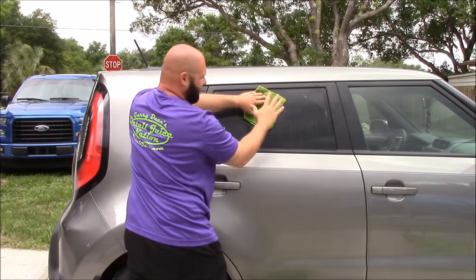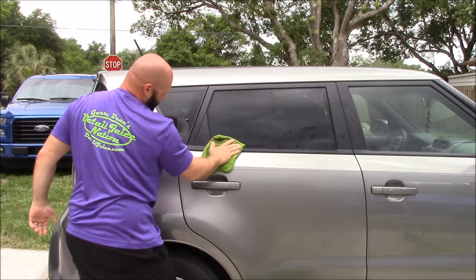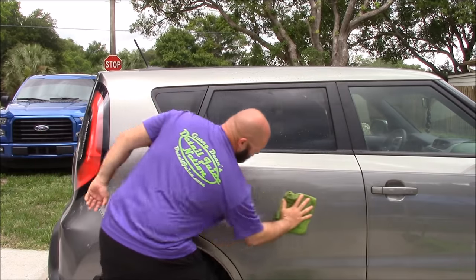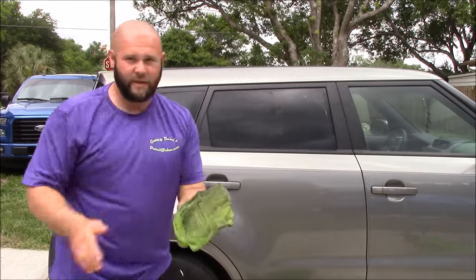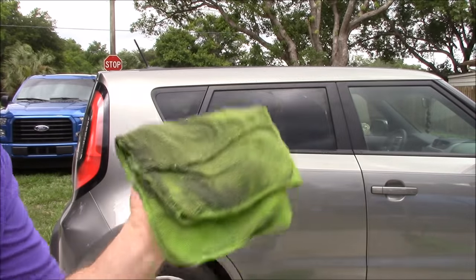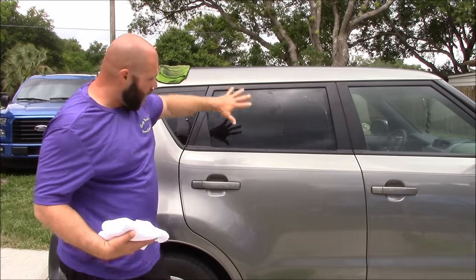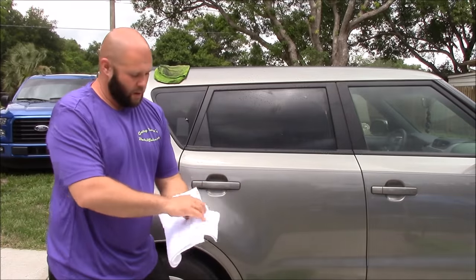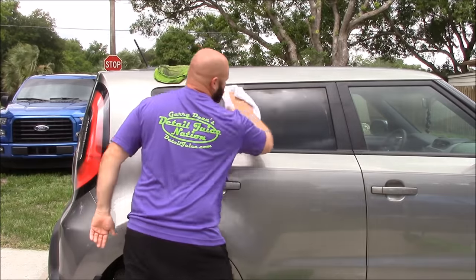Start from top to bottom. You're not pressing into the surface — you're gliding the microfiber across the surface, side to side, about 15% overlapping. Now, see all that dirt on that? That is nasty. That will never go back into that bucket, so we're going to set that to the side. We've washed and sealed the surface, so we get out our Gary Dean Wash Method Drying Towel, and again, start from top to bottom, drying the surface off.